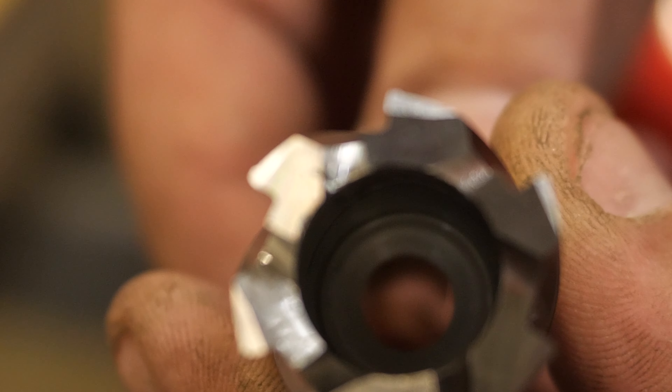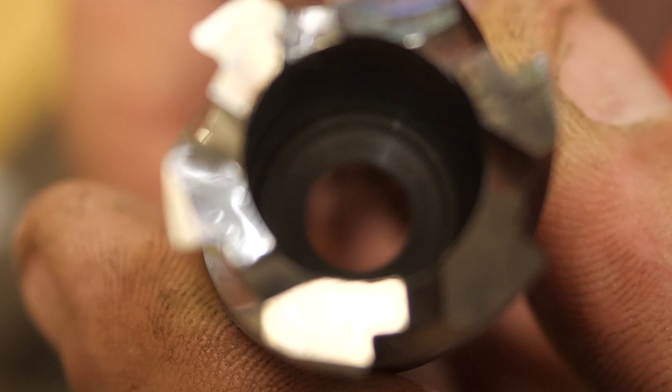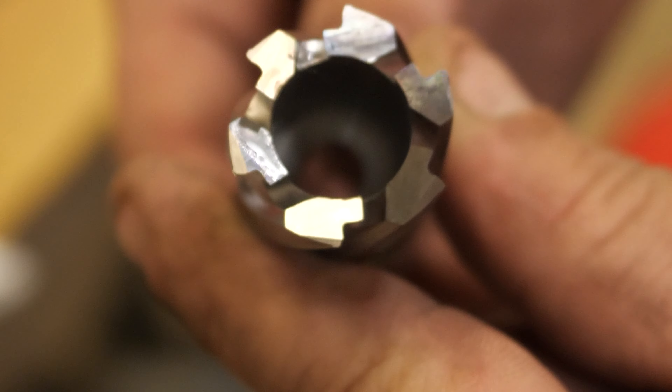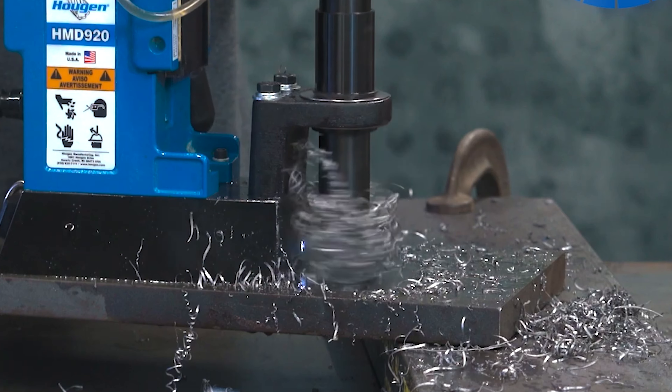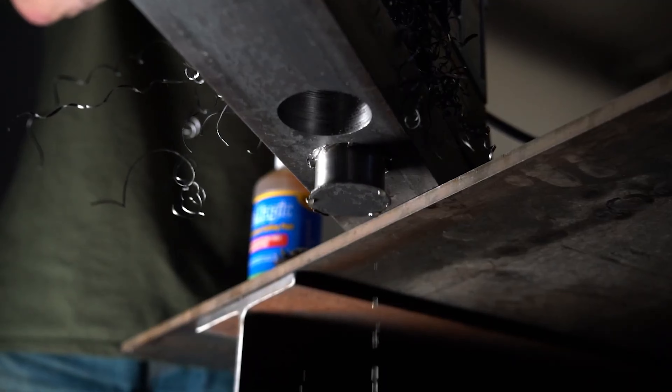Another feature inside the cutter is back taper. About a quarter inch into the cutter, the inside of the cutter will actually expand a little bit, and what that does is it allows more room for the slug to go up into the cutter and then be ejected better.